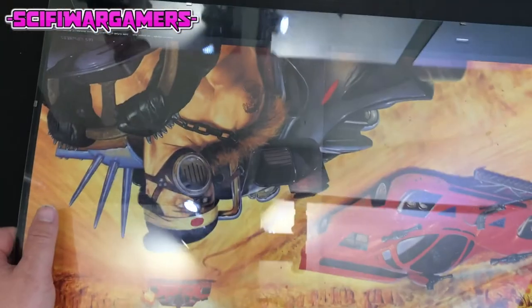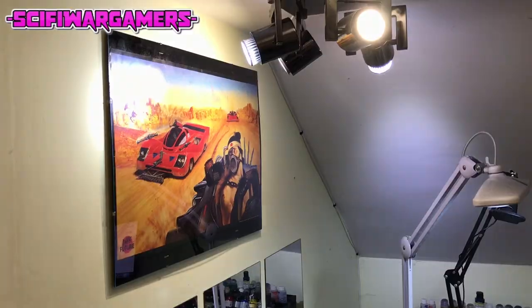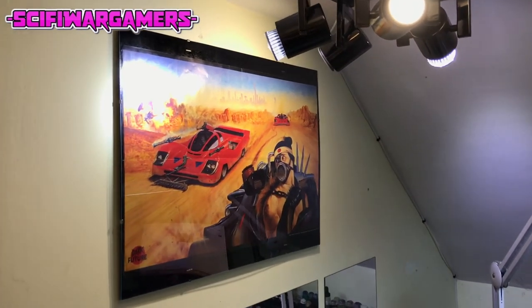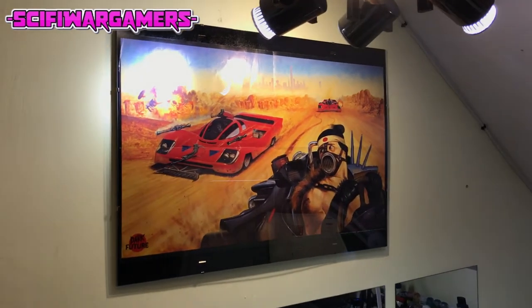So now we've just got to hang this up on the wall. And then using some 3M strips we've managed to hang it up. I think it looks pretty good.